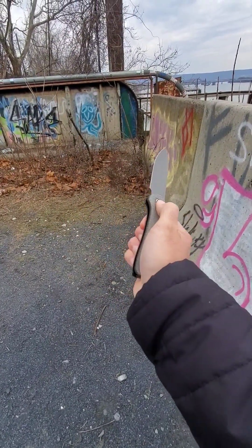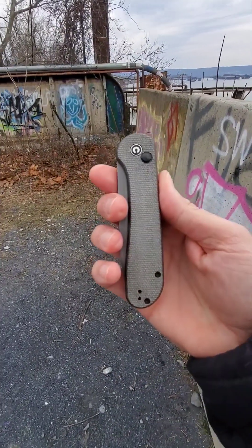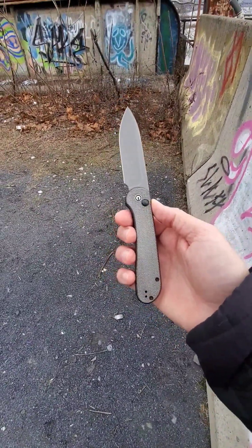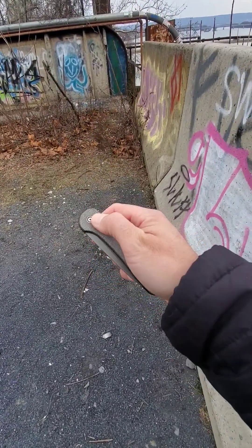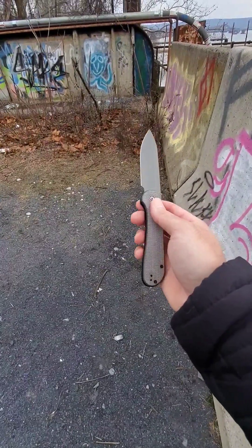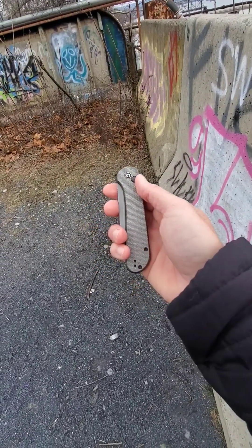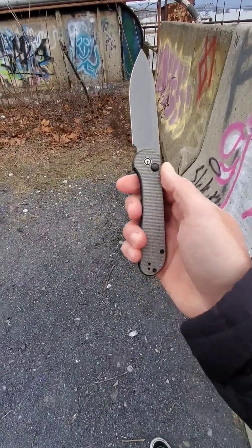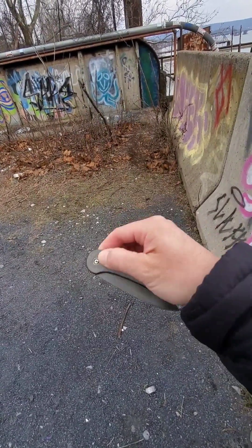I picked it up and as soon as I played with it for like a second, I said I need to buy that — especially because I love Civivi's knives, they make good stuff. Overall length on this knife is actually eight inches. Blade length is 3.5 inches. Blade material is Sandvik 14C28N — that's a good budget-friendly EDC knife steel.